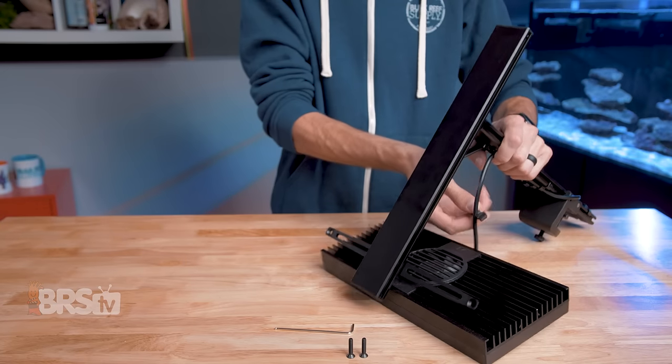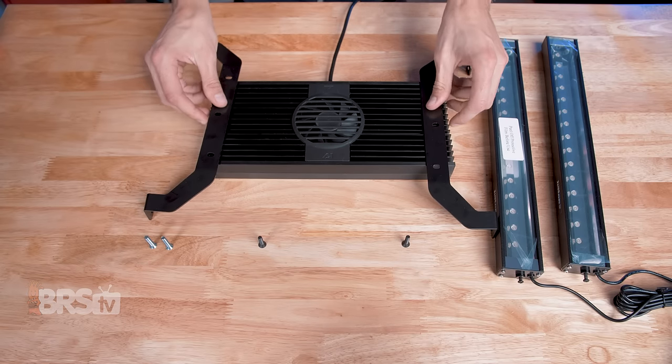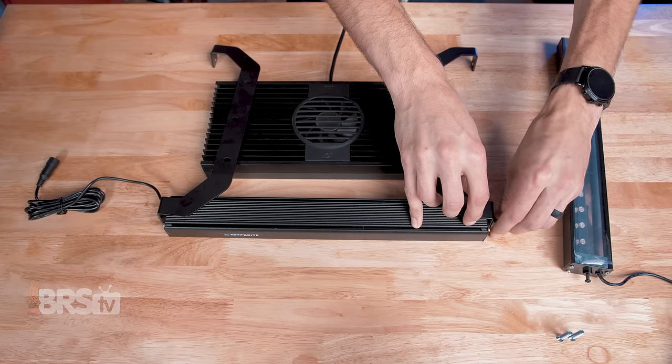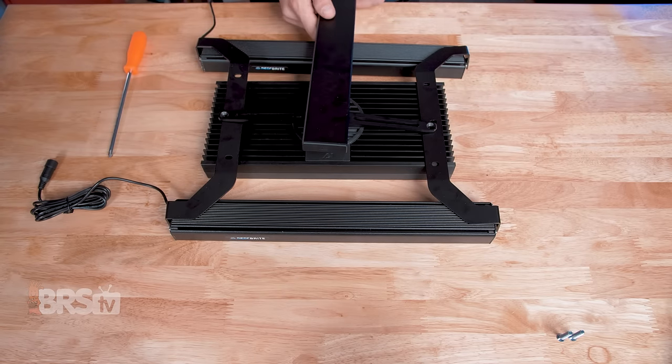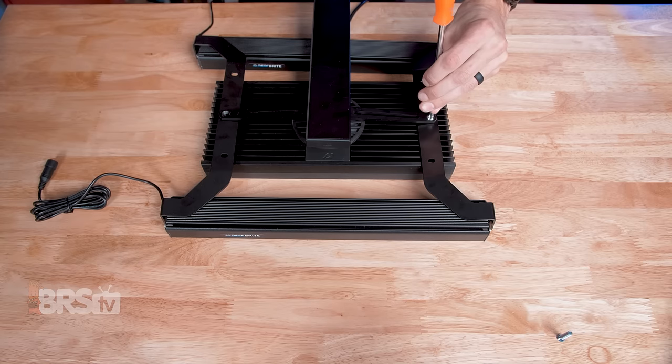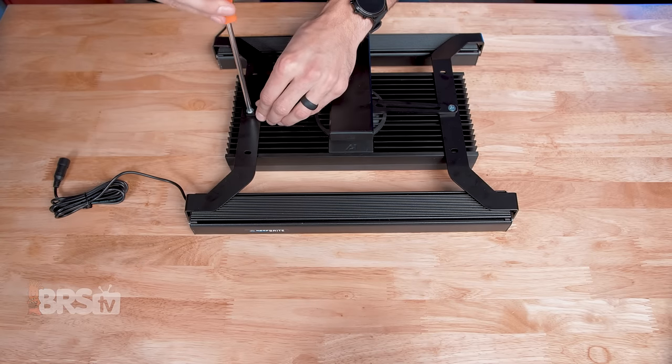First, remove the light from the mounting arm. Next, place the XHO brackets over top of the light, then attach the XHO light strips to their brackets using the screws in the ends of the fixtures. Lastly, attach the light back to the mounting arm using the included XHO screws, with the XHO brackets sandwiched between the light and the mounting arm.